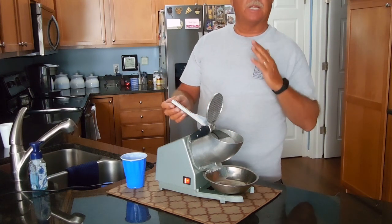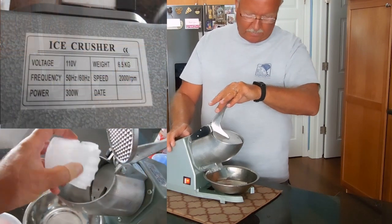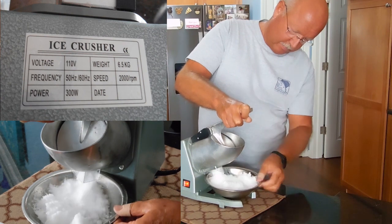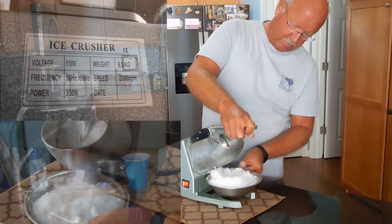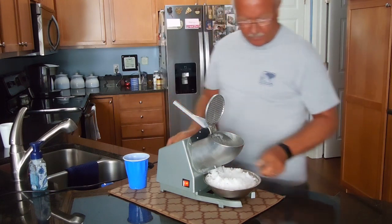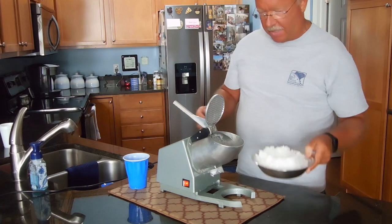It will make a little bit of noise when running — that's because you're grinding the ice. It shuts off when you're done, and there will be a small piece of ice left. Seriously, this is like powdered sugar or snow — it's not hard and crunchy.